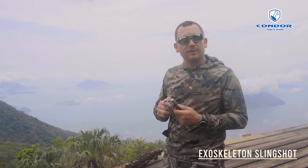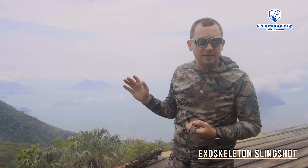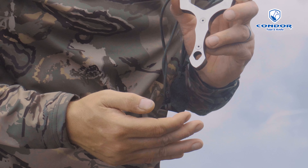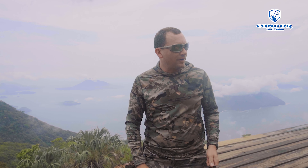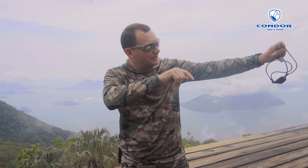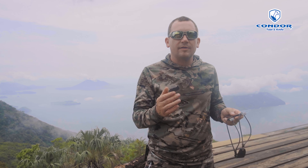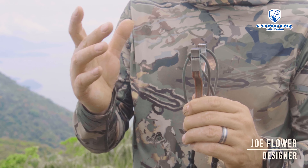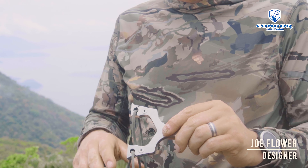Some of the wonderful guys at Condor said, 'Joe, we want to see your version of a weird slingshot.' And so I thought, okay, what's the problem with the slingshot? When you get a fork hit — when you're using your slingshot and it hits the fork over on the top here — I wanted to design something that was a little bit more durable. And that's where the exoskeleton came from.